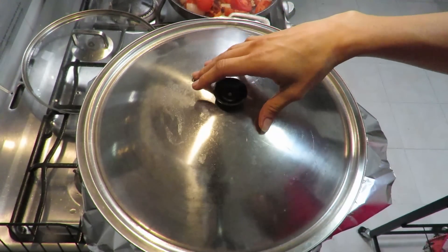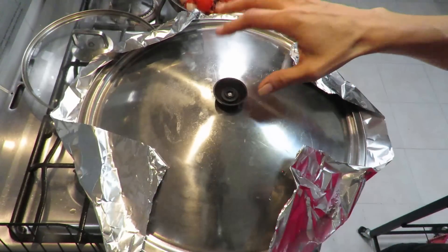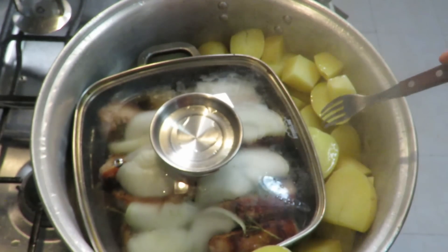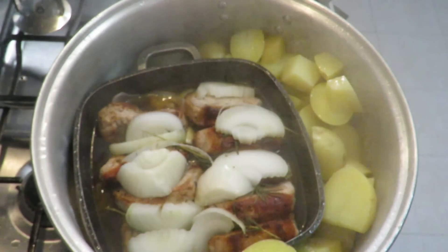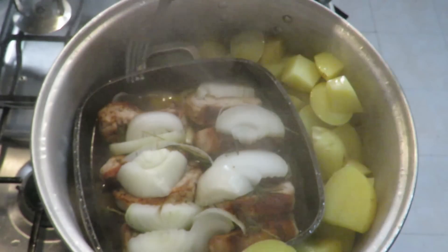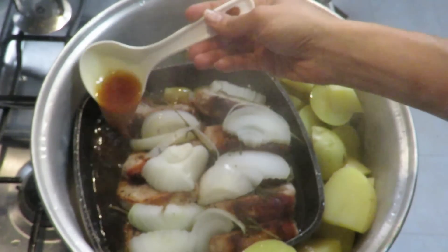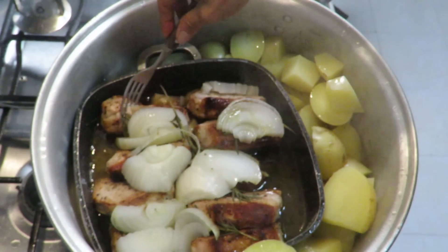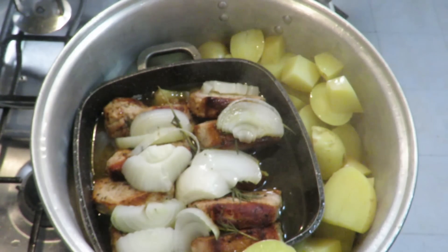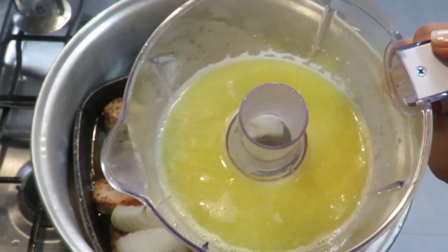About 35 to 40 minutes have passed. Let's check the meat. The kitchen already smells like Christmas! Let's open it up and see how we're doing. The potatoes are done, already cooked. Now let me check the meat. The smell here is delicious - it smells like tequila! Look at these juices coming out of the meat. It's soft, but it can be better. I'm going to turn up the heat a little, leave it uncovered, and add a bit of orange juice on top.